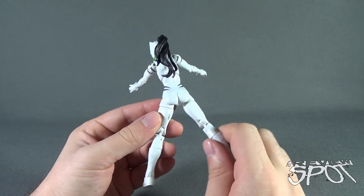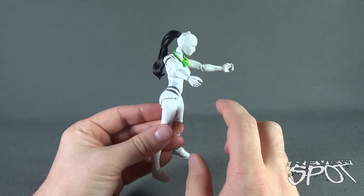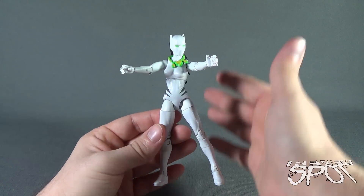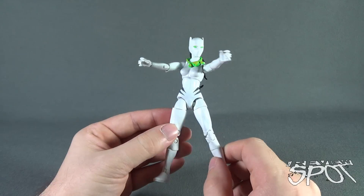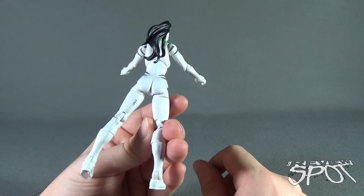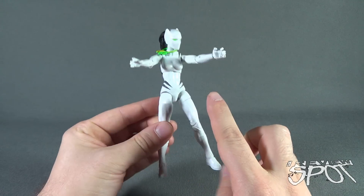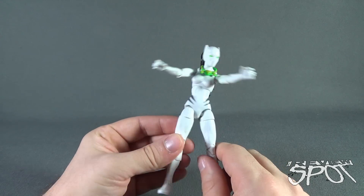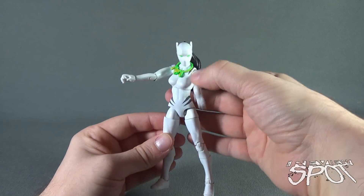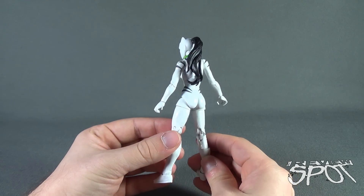At least the paint is really clean. The figure is all white plastic, and they've just painted the stripes over top of that, so there's not much detail overall. In the way of her posability, there's really not much to be said detail-wise for the figure itself.